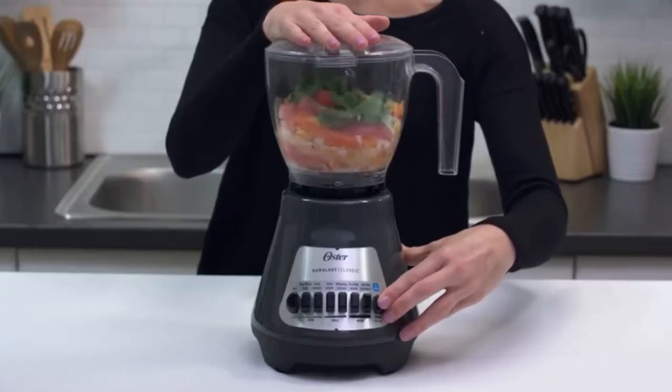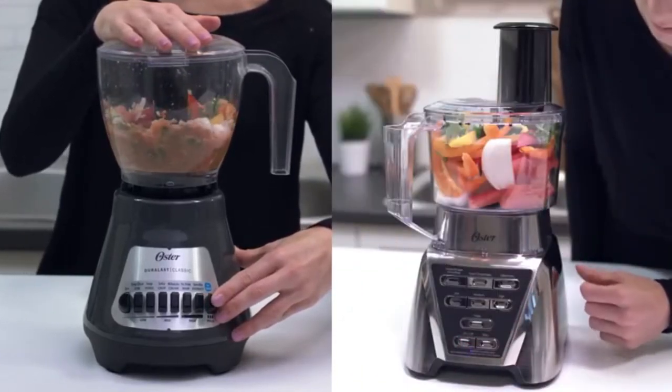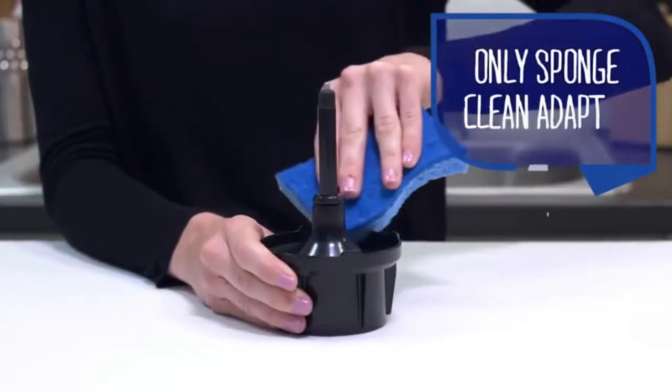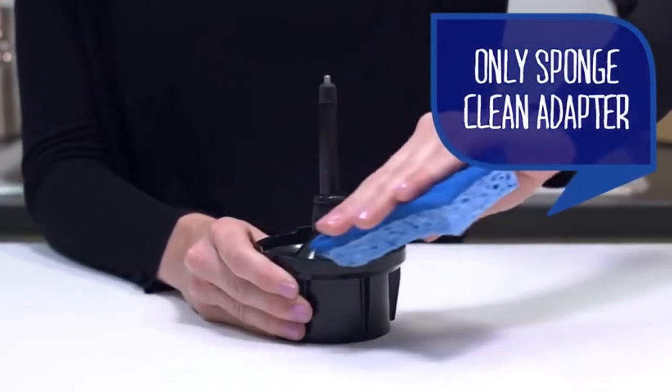The food chopper attachment is compatible with the Oster Classic Series blenders, and the food processor attachment is compatible with the Oster Pro Series blenders, which have the extra wide blade system. The food chopper or food processor adapter should only be sponge cleaned — never immerse it in water or place it in the dishwasher.